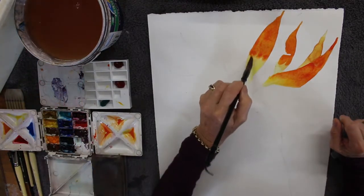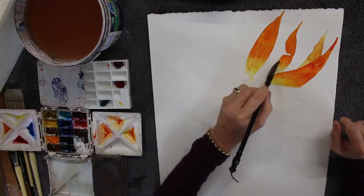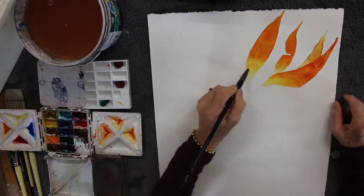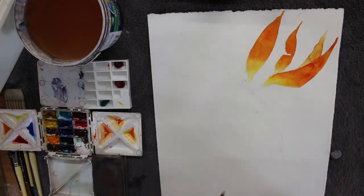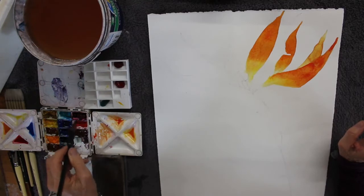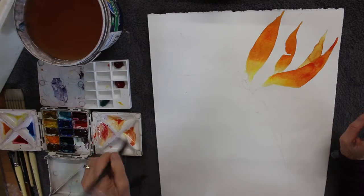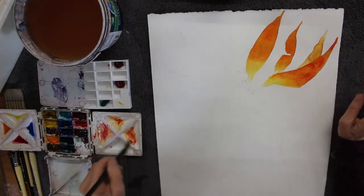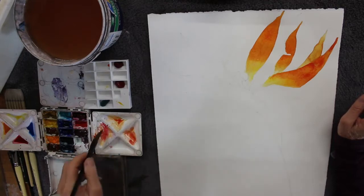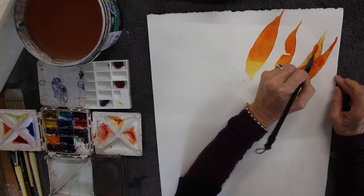Just with water you get that wonderful glowing transparency that bird of paradise have with their petals. I'm dragging it down now with just a little bit of water. I might leave that to dry for a moment because it's quite wet, and if I join it too soon all that water and pigment will rush down to where I don't want it. Just make sure you don't rush your painting.